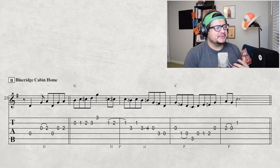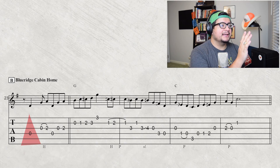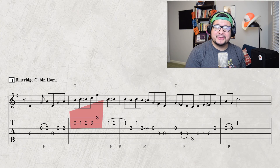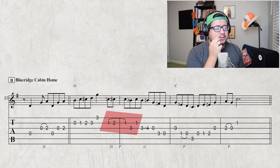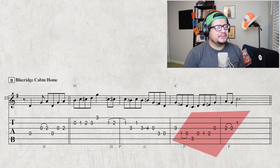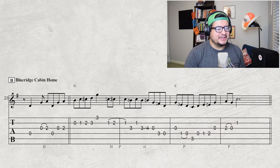I have this entire Blue Ridge Cabin Home break tabbed out too — I've thought about doing a video on it. What's really cool is how Tony kicks things off hitting strong offbeats: the open D string happens on the 'and' of a beat. We get an eighth-note chromatic walk up to D — B, C, C sharp, D — like a banjo kick but in eighth notes instead of quarters. We also get a C to F sharp hammer-on/pull-off idea that Tony does a lot over D chords, though here he's doing it over a G chord. He then plays with a bunch of thirds and some dominant sevens, ending with a G run over the C chord. Really classic Tony stuff.